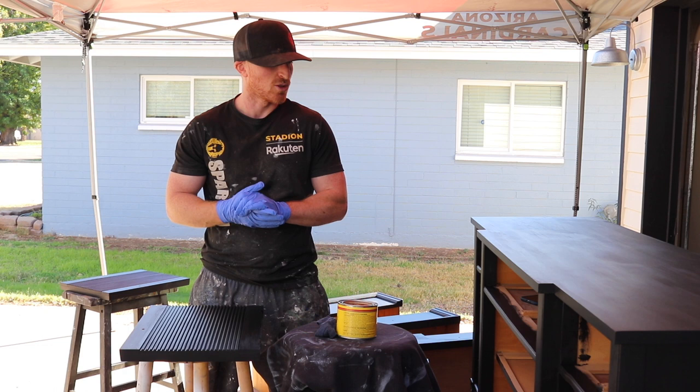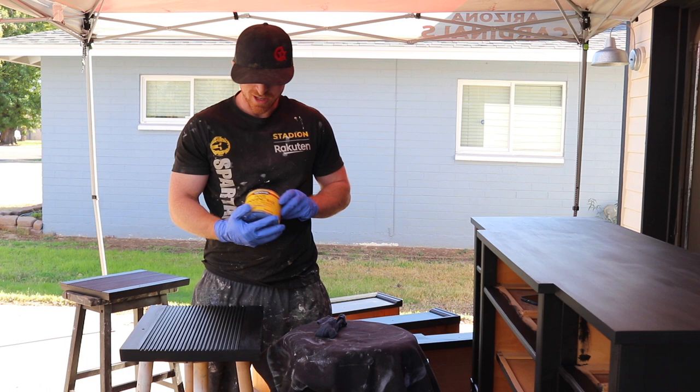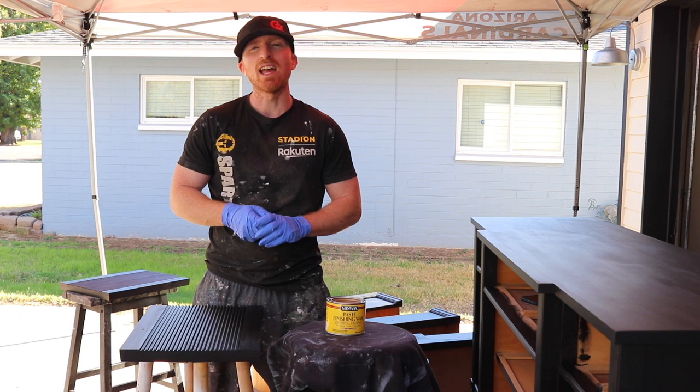We're going to use our Minwax natural wax. Got a rag — wipe on, wipe it off, and nice easy protection. Next time you see this piece, it'll be finished.